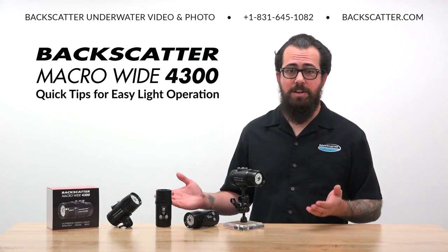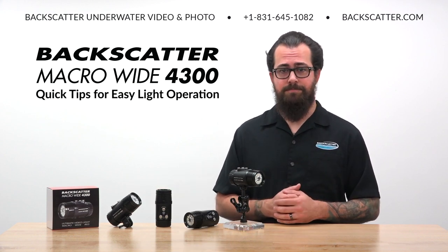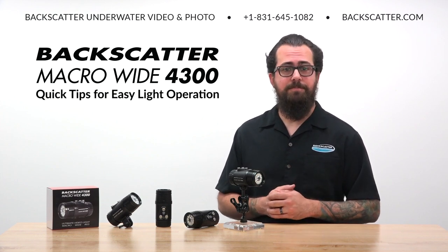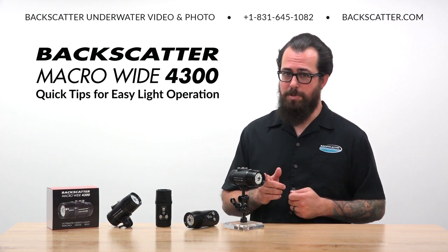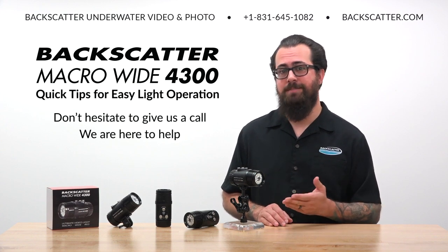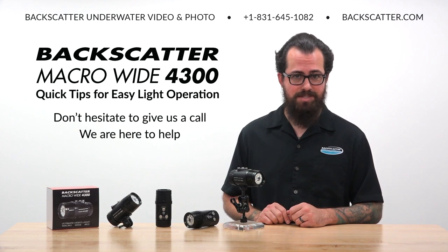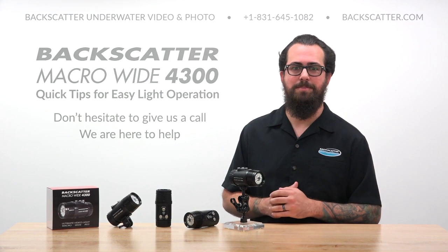That's everything you need to know to easily operate the Macro Wide 4300 video light. Thanks for your purchase, and whether you're a seasoned underwater pro or a new shooter, we hope you enjoy your video light for years to come. If at any time you have questions about your new light, how to shoot it, or the best shooting techniques, don't hesitate to call us — as fellow underwater image makers, we're here to help you get the best shots possible.